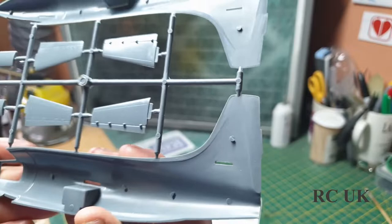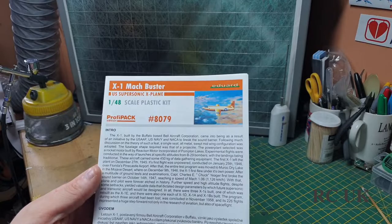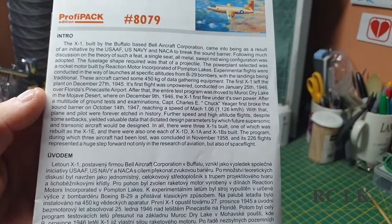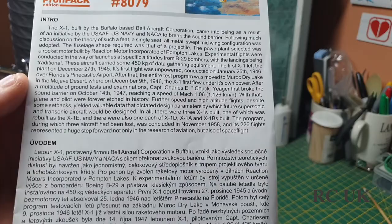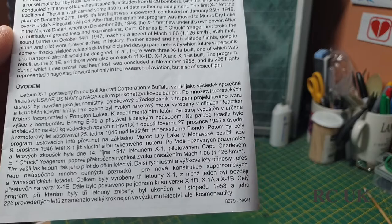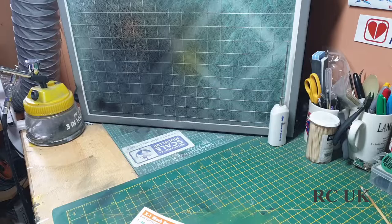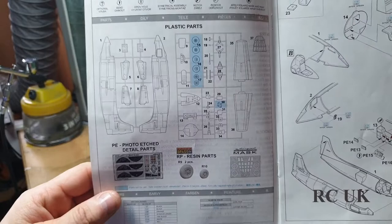You'll need to add a little bit of nose weight. The instructions don't actually say how much, so just try to put a large chunk in there if you're going to have the wheels down. There's information on the aircraft and breaking the sound barrier — from 1945 onwards and 1947, just after the war, getting faster and faster. Basically, without this test we wouldn't have the jets we have today.